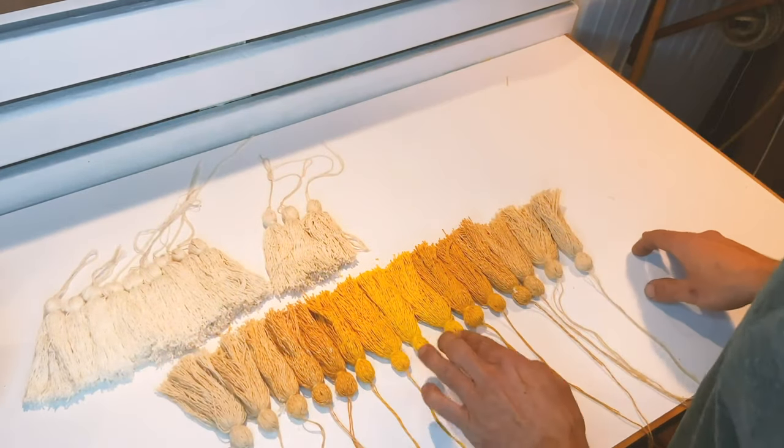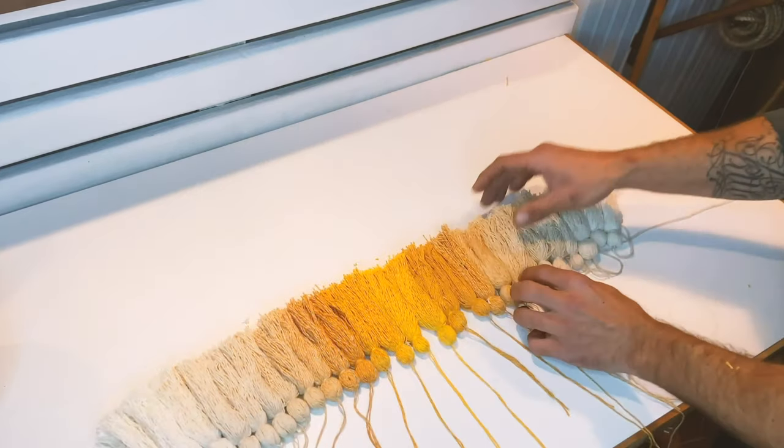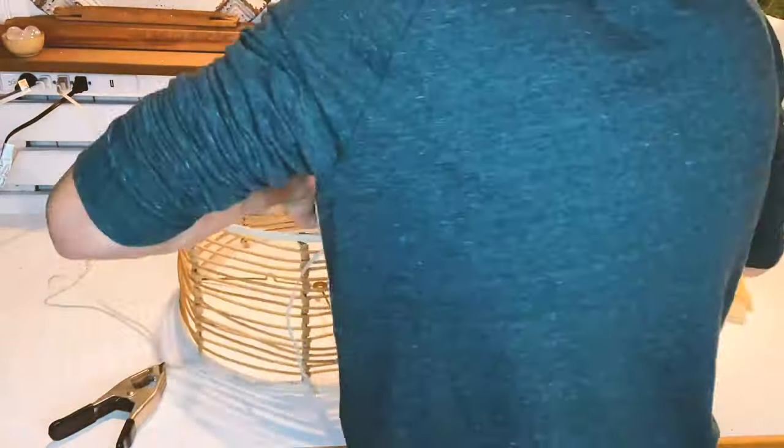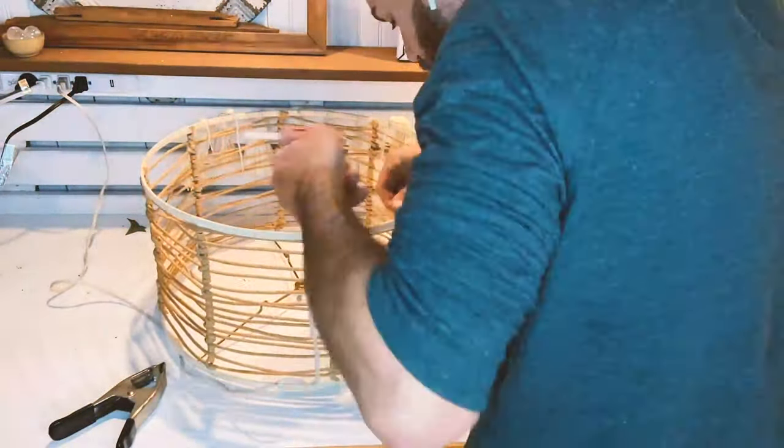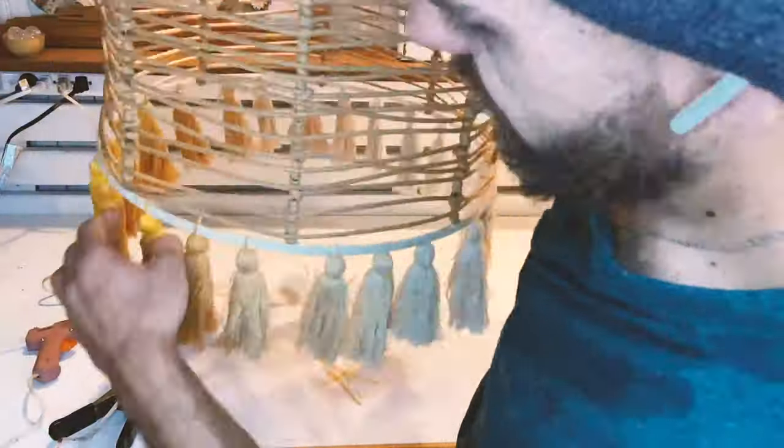It's hilarious how much these things can break my brain — it takes me a minute. Getting them in line and then I just tied them on. After you're finished tying them on and you actually have it hung down, you're going to have to comb your tassels. Making tassels is almost like putting yarn through the beauty salon, so just have fun with it.